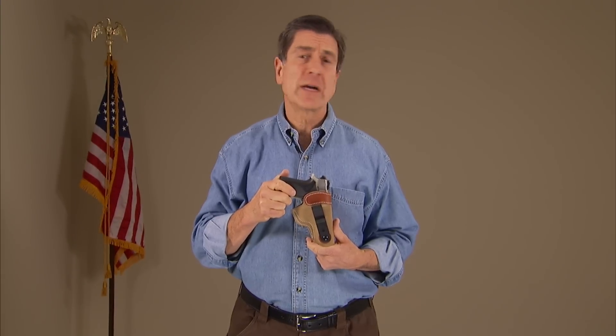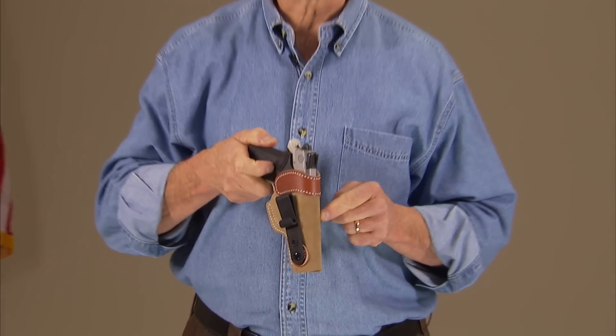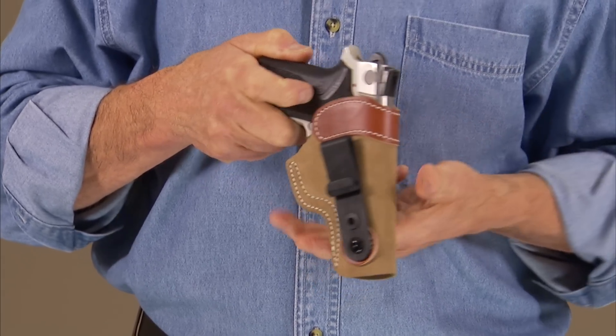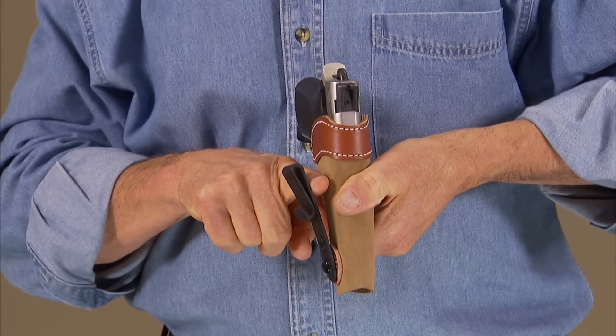The Soft Tuck is an inside the waistband holster constructed of suede rough-out material. It has a reinforcing leather band around the top for easy reholstering. It's of a tuckable design, so you can slip your shirt down in there if you like.